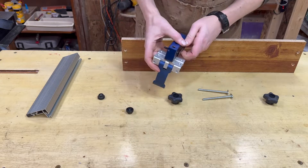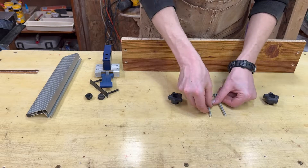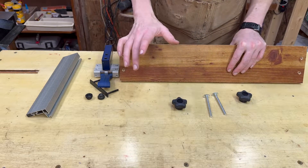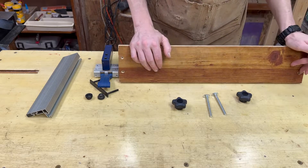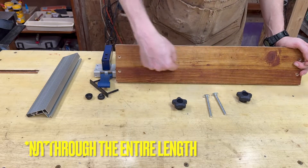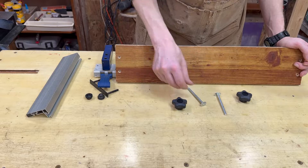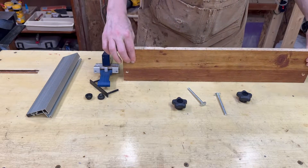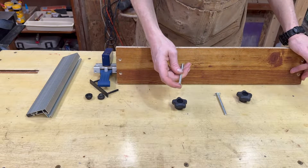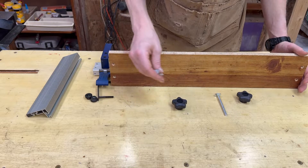We're going to unscrew these knobs, remove this, and then use two quarter-twenty three-and-a-half-inch T-bolts and two knobs. There are two ways depending on whether you have a router or not. If you have a router and want this to slide freely back and forth, route out a slot straight through and then a shallower groove for the T-bolt to lock into. If you just have a drill and chisel, drill holes where you'd like it and chisel out room for the bolt to sit in. Personally I'm just going to do a slot so I can move it back and forth.